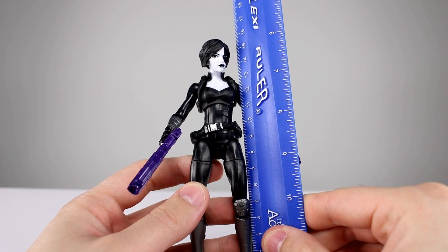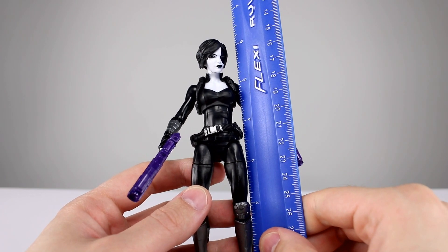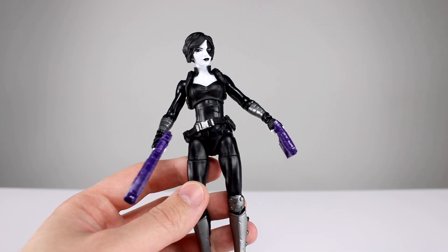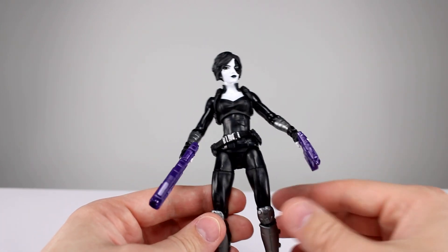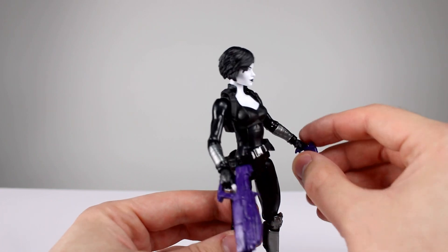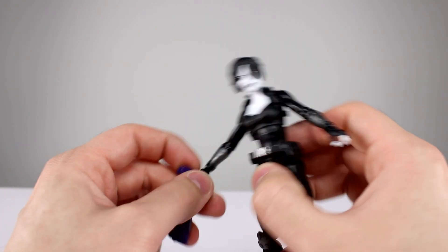This figure stands just shy of 16 and a half centimeters, which makes it just about a little bit less than six and a half inches. So it's a little bit tall for a female, but that's pretty much how all the Marvel Legends figures are, so that's okay. As far as reused parts, there are a few, but there are some new parts too, so I think that's pretty good overall.